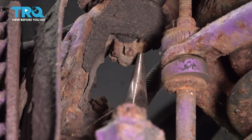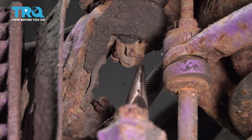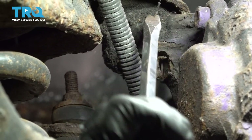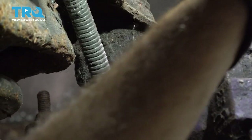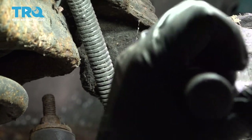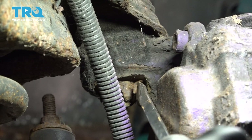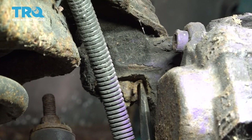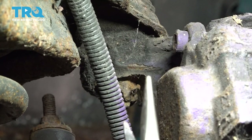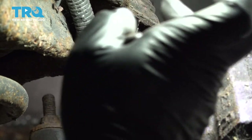On our upper ball joint here, there's going to be a cotter pin that goes through the castle nut and comes through the other side. We want to go ahead and bend over the tabs on the other side and get that cotter pin out, and then we'll remove that nut. On the back side is the cotter pin. We're going to go ahead and try and pry that down a little bit, grab it with our needle nose pliers, kind of straighten it out, and work the whole cotter pin out through the other side.